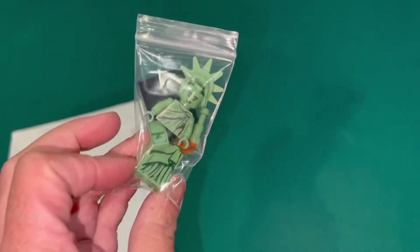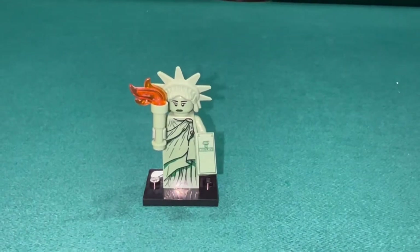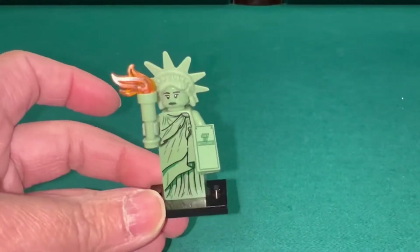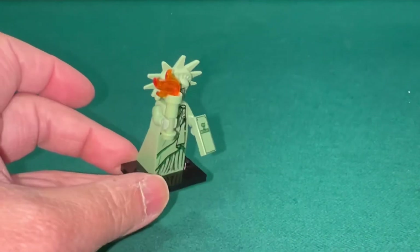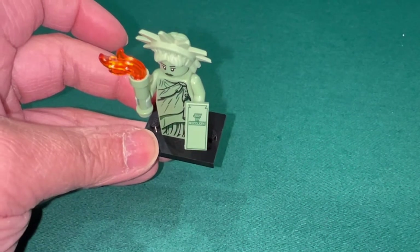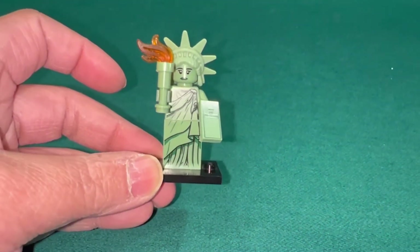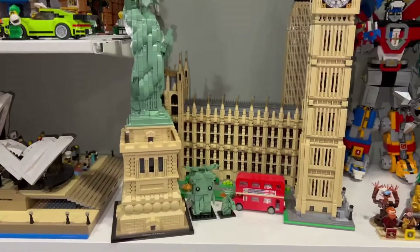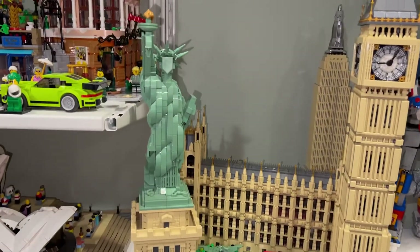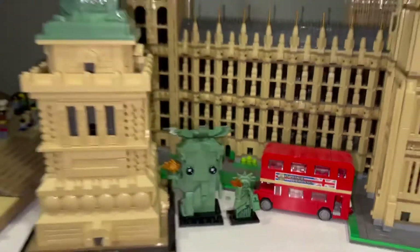So I went to Bricklink and ordered one. Here it is — the Statue of Liberty minifigure. I think it's from Series 6 CMF Collectible Minifigures. It has a tile there with July 4th on it, and I'm not sure what year that is. So now we have the big brick-built Statue of Liberty, the Statue of Liberty Brickhead, and the minifigure — all together.